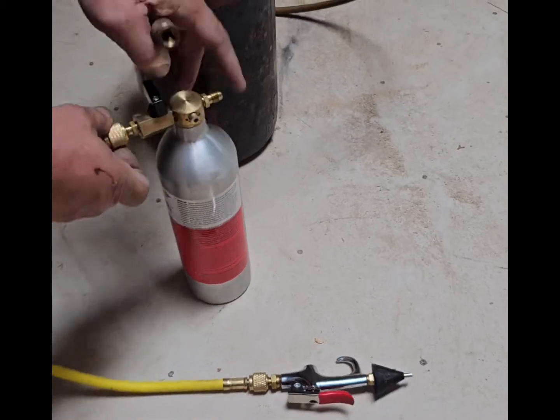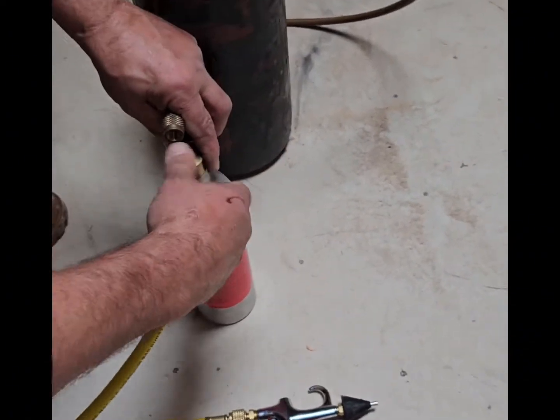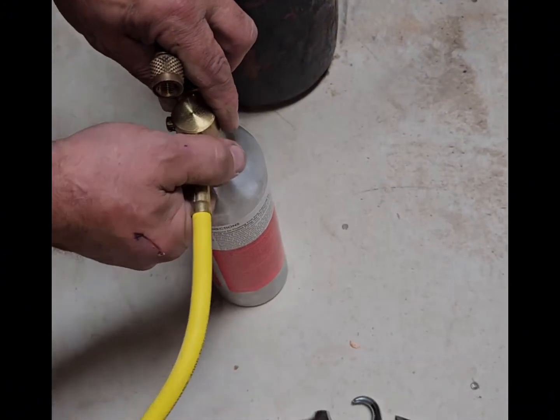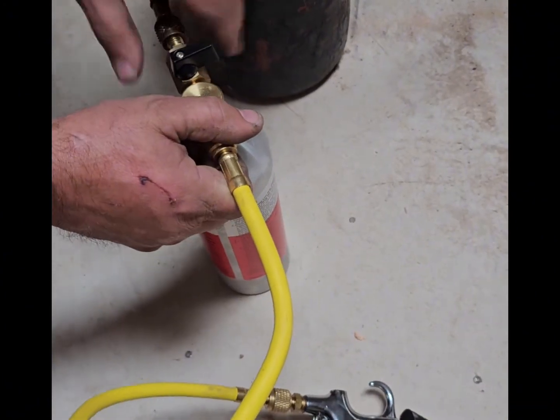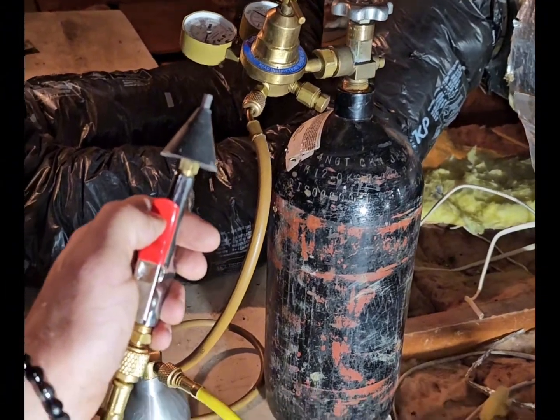What you have to do is take these three items if you're using this kind of flush. It's called a Pro Flush. It contains nitrogen and a container filled with an acidic solvent that's pressurized and shot down the refrigeration lines.